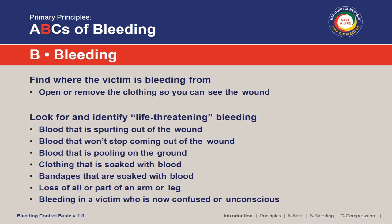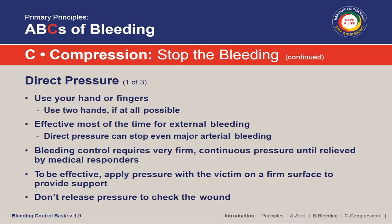B stands for finding the bleeding injury, and that may be more difficult than you think because someone covered in blood or with multiple lacerations — you've got to find the one that's bleeding most severely. That might mean wiping some of the blood off and looking for the more severe injuries. C stands for Compression — whether that's using direct pressure or a tourniquet. It's really geared toward laypersons, but medical people need this training as well.